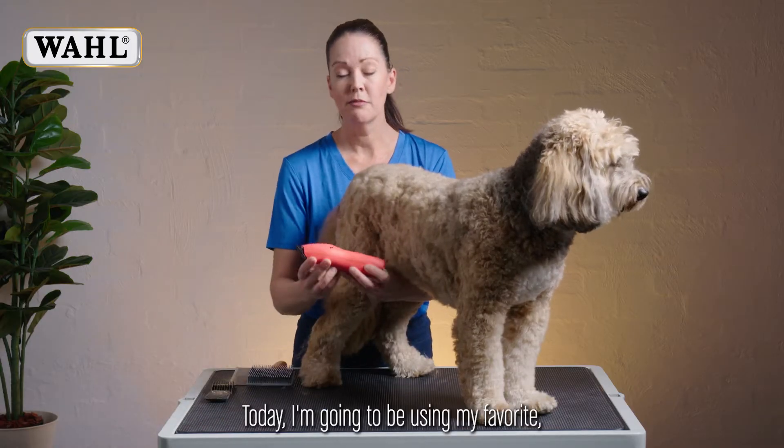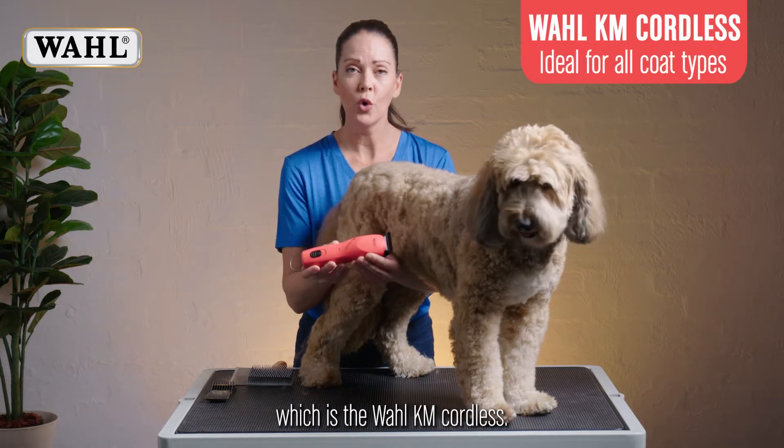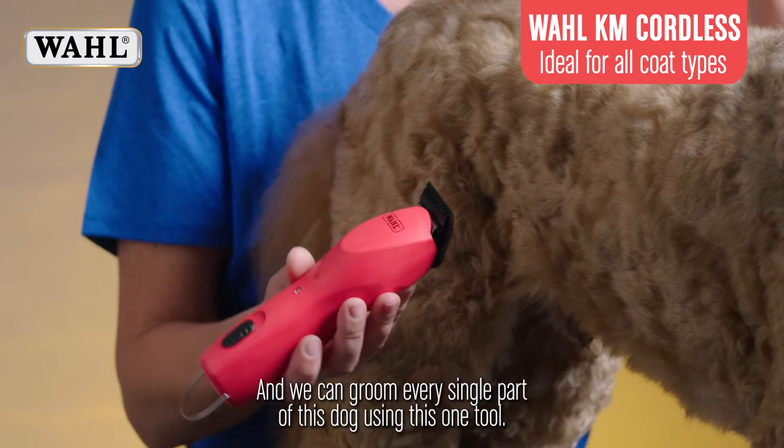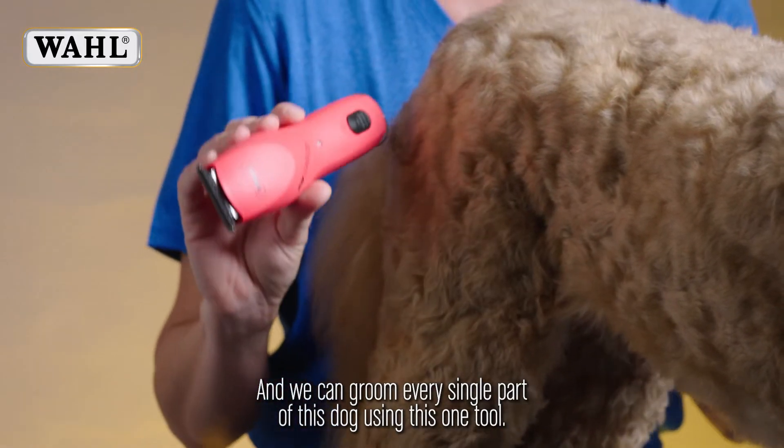Today I'm going to be using my favorite, which is the Wahl KM Cordless, and we can groom every single part of this dog using this one tool.